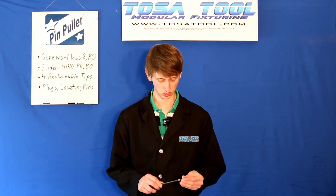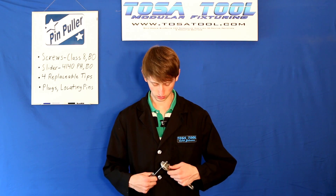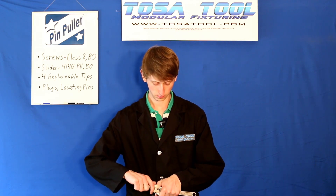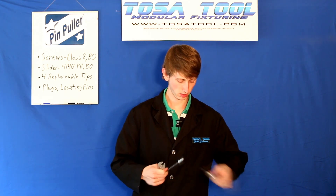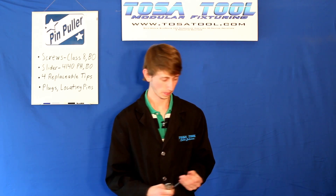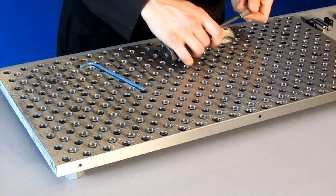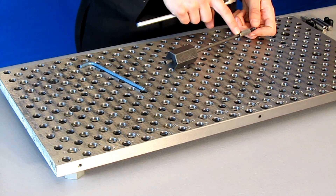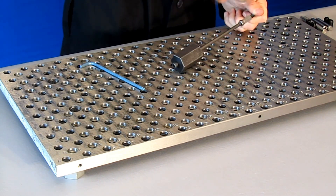I'll put this extension nut on and then tighten the extension nut and the lock nut together. Then I'll put the set screw in and use an 1/8 inch Allen wrench for the set screw. I'll tighten it down on the lock nut instead of the extension nut, so that the extension nut and the lock nut will stay together well. That's pretty tight right there.